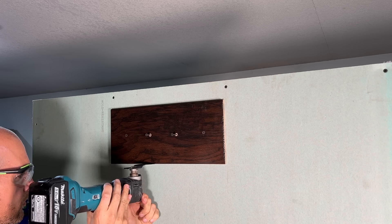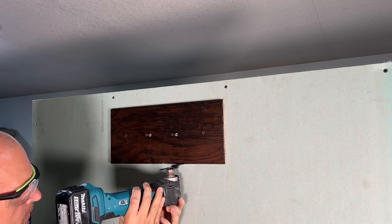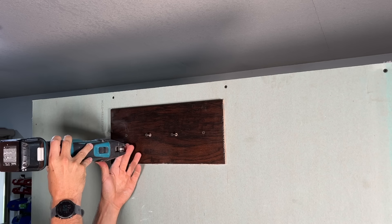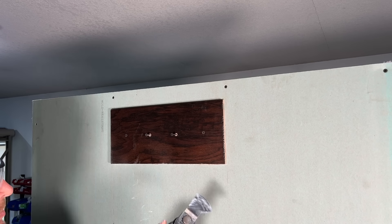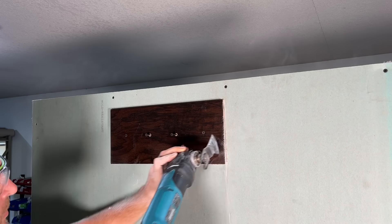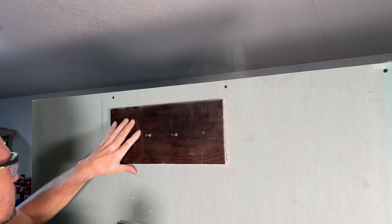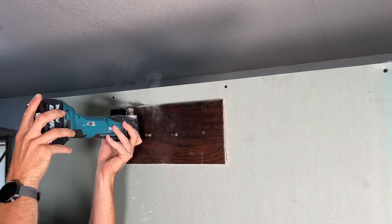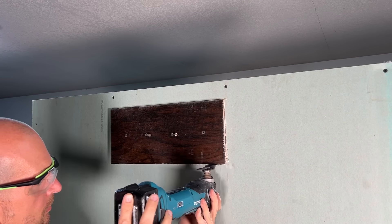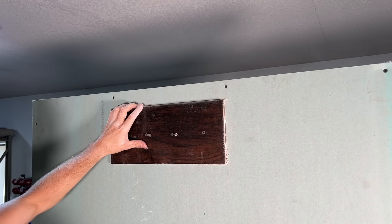With an oscillating tool — using a Diablo drywall blade, or a beat-up wood blade works too — you just glide it along your template to get a nice straight cut so you can remove the piece of drywall and get access to the wall cavity. Finish up on the sides and you should be feeling studs on the left, the right, and the top, which should be your doubled-up top plate. Then lightly pull on that piece with the template, check for any additional drywall or paper still attached, and make small trims so it removes cleanly without damage.